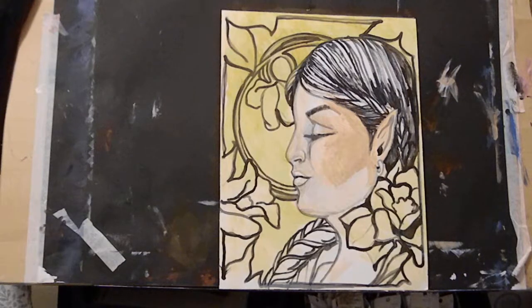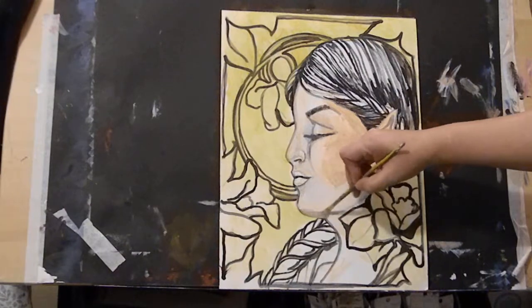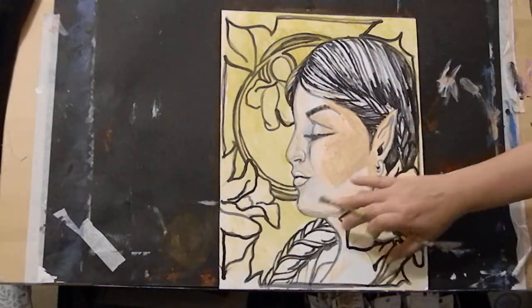We've got our flesh color. What we're going to do is take some brilliant blue and add a little to it - not so much that it looks like she's been beat up, just enough. I honestly can't tell you the formula for it but I'm just graying down my color. See, it's a blue-gray now.